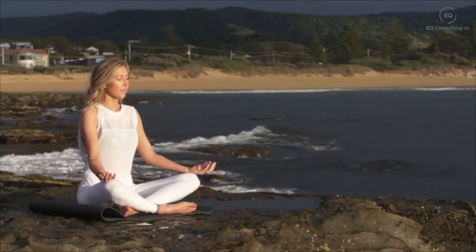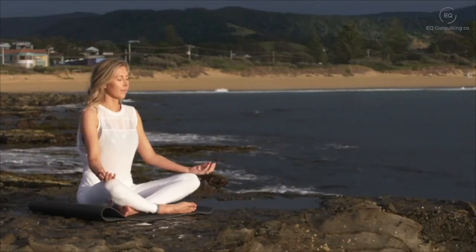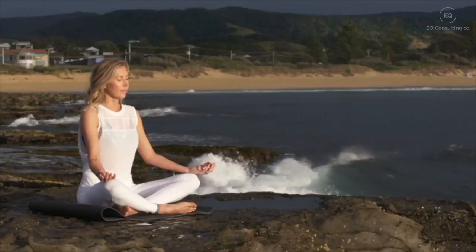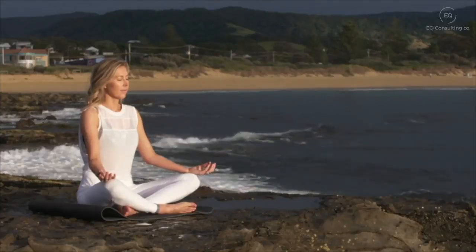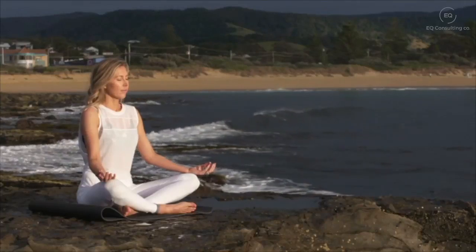Bringing your attention to your cheeks, your jaw, and your tongue, just resting heavy there in your mouth. Bring your attention now to your lips and your chin. You may notice different body sensations here in your head — whatever you're thinking or feeling, just noticing it and letting it go.